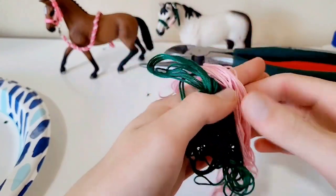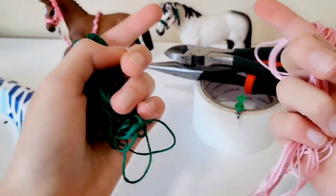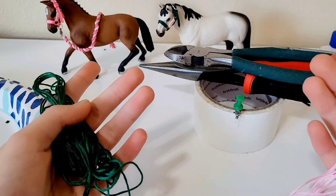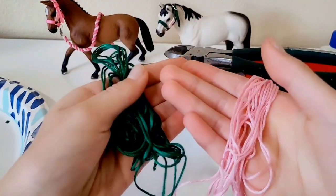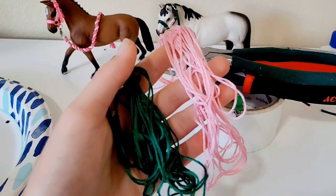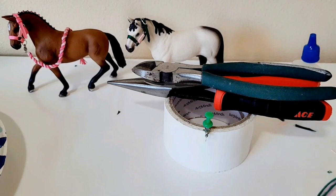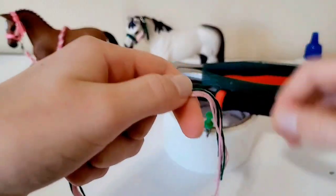With your embroidery floss, cut six strings — about five to six inches long — three of one color and three of another. You'll have six strings total for the lead rope. I'll be right back once I've cut mine. My strings ended up about six to seven inches — it doesn't matter exactly as long as they're not way too short or too long.